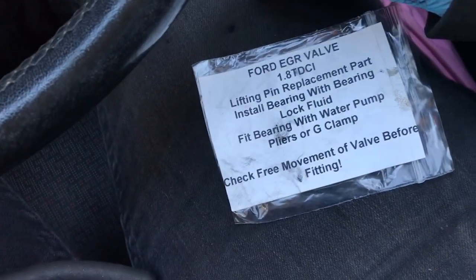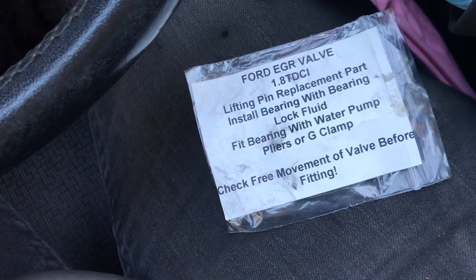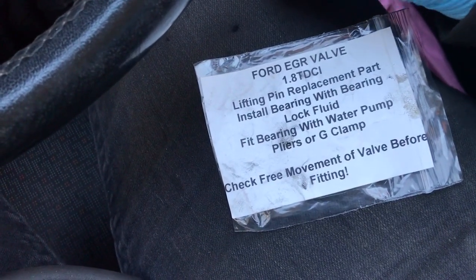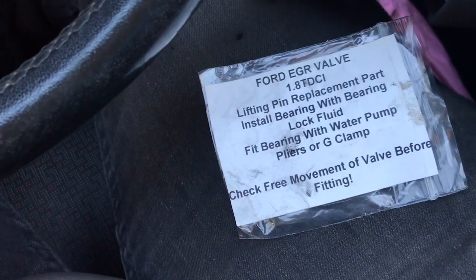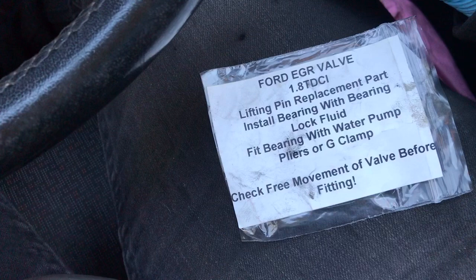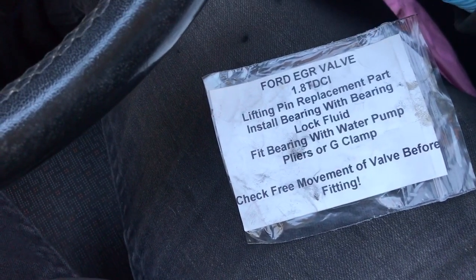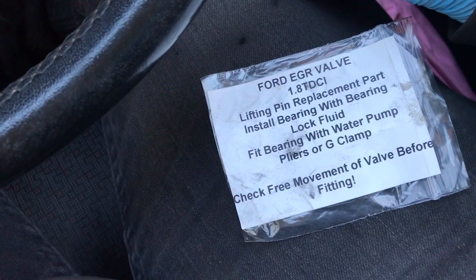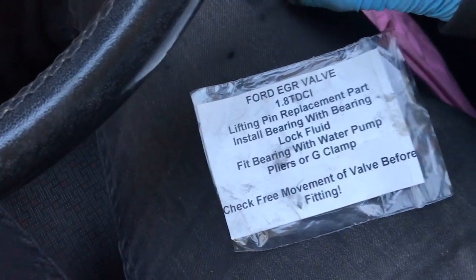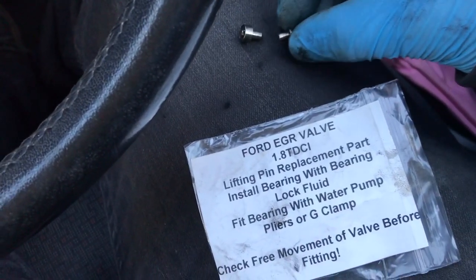This repair kit is great if you have a seized bearing lifting pin or a snapped one. In this case it was seized and snapped. Just took the actuator off and it was obvious it snapped because one of the halves fell out in the process of removing it. The valve itself was free and the actuator was working — it was returning properly.